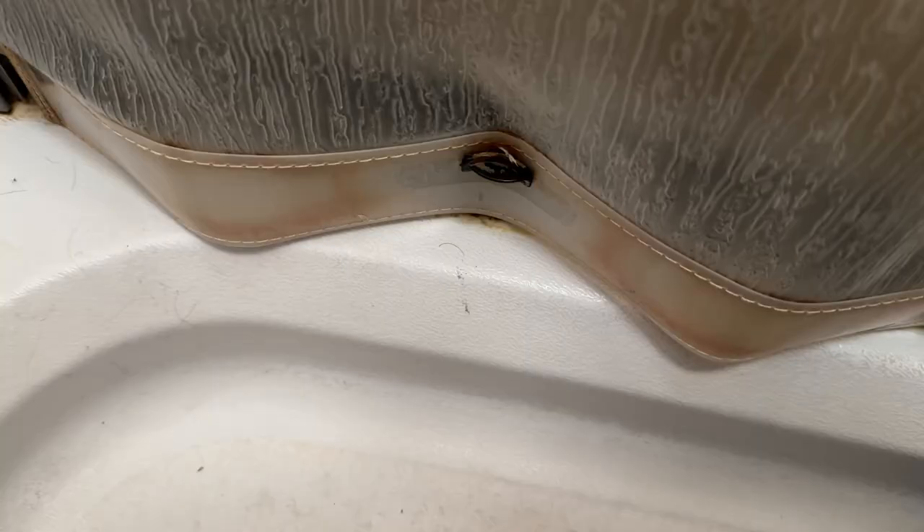The shower curtain is disgusting and we're going to do something about it. This is our Lance 1985 — we bought this in June of 2020 and I really do love the shower enclosure, but even though we dry it down and really try to keep it clean, after three years of use the bottom has discolored and we've decided it's time to try to change it out.